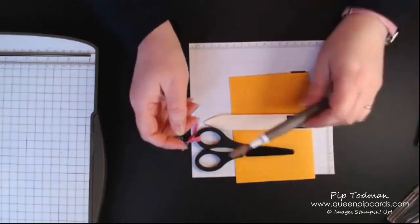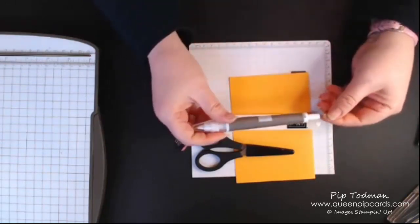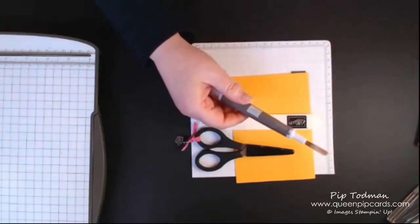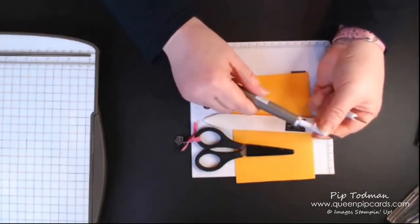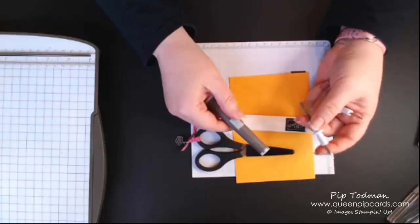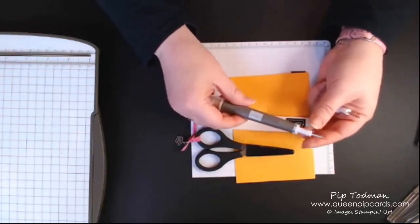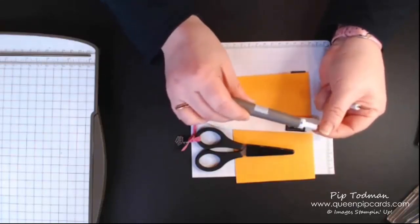Next is the Take Your Pick tool. It comes with lots of different interchangeable ends. One end is a really sharp, pointy pokey tool, which is great for paper piercing or any technique requiring a sharp implement. You just put it back in, twist, and it's locked in sturdy.